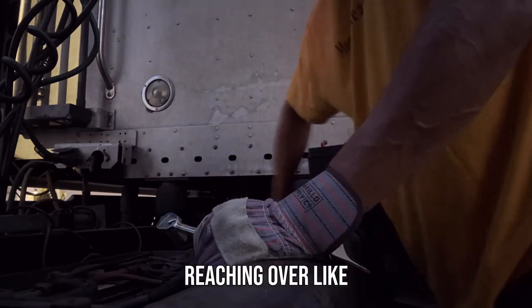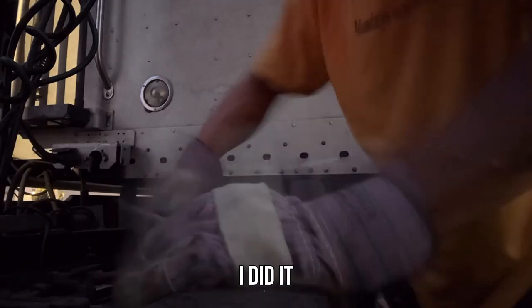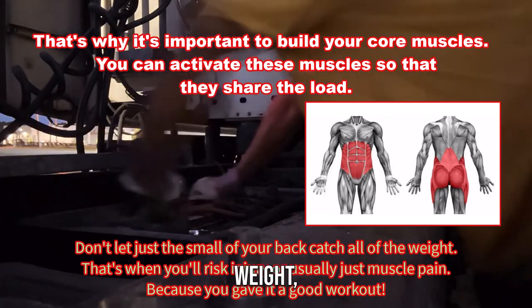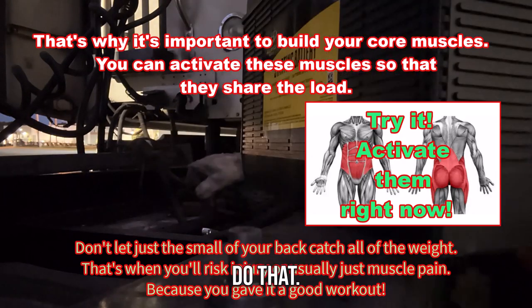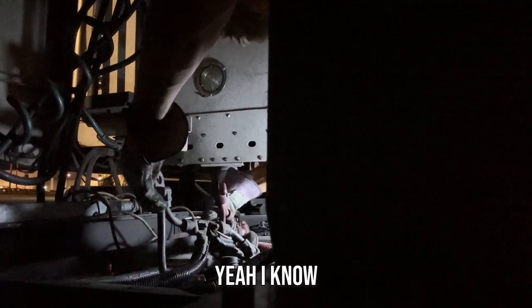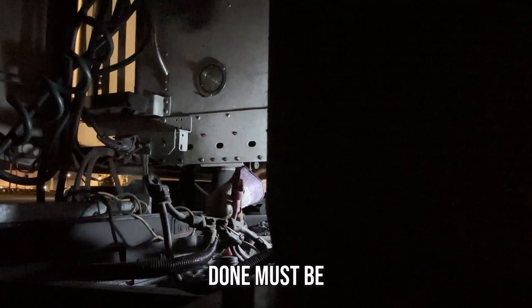You shouldn't be reaching over like this to remove this battery. If my back is hurting tomorrow, I did it to myself. This is how you hurt your back — bending over and lifting weight. I should have left that one out and put this one in first; would have been a lot easier. What I'm trying to do is keep my shirt from getting dirty. Y'all know this is my favorite shirt. What must be done must be done.